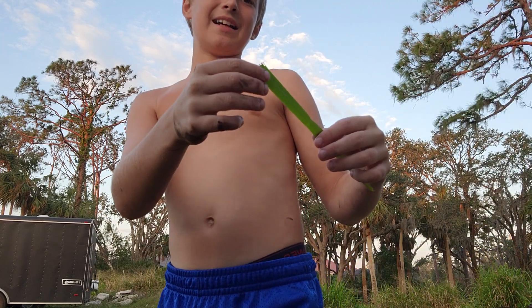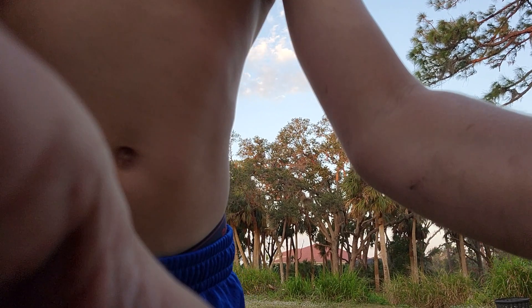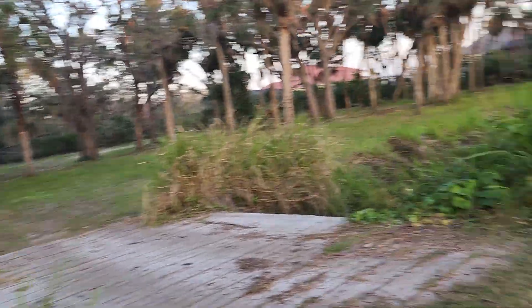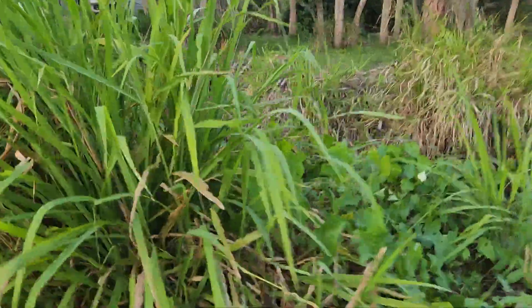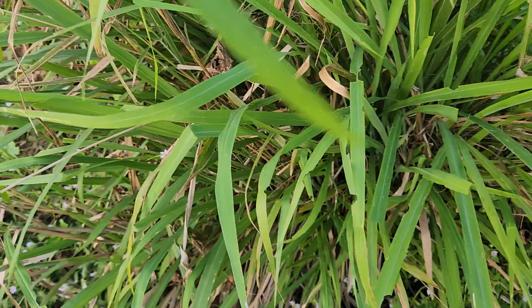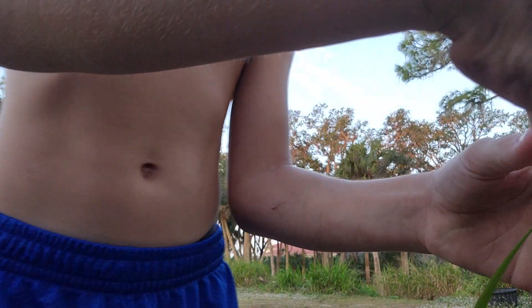In this video I'm going to be teaching you guys how to whistle with a piece of grass. First you're gonna find grass like this — I like to use this grass better. All you gotta do is grab this and rip it off, and then get a piece like this.